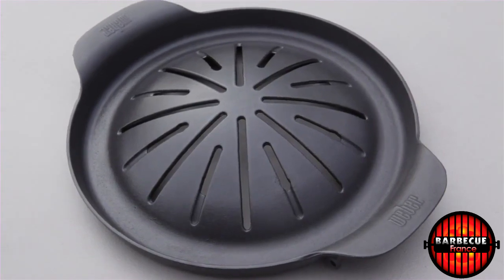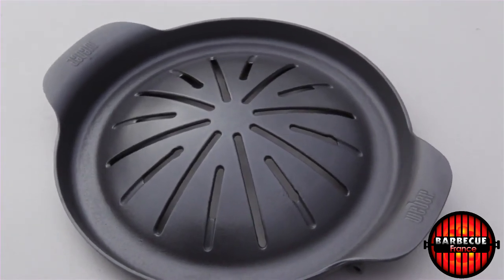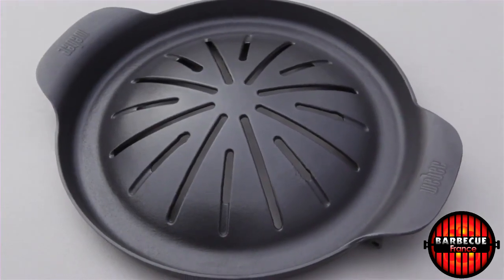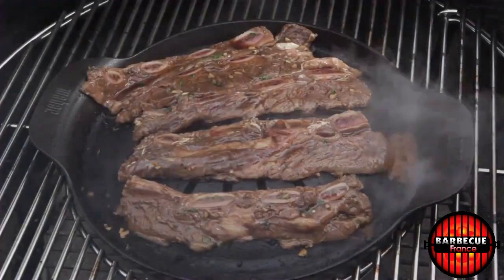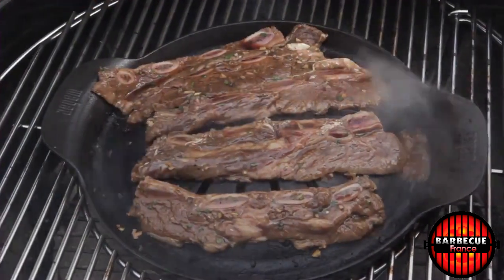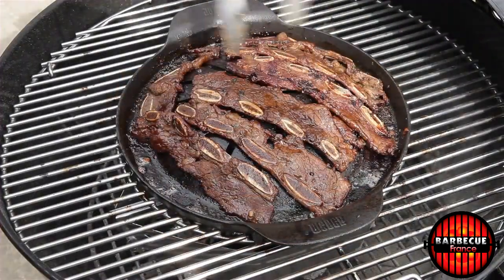Grill like a top chef with the Weber Original Gourmet BBQ System Korean BBQ Insert, made of porcelain enameled cast iron. Simply place thinly sliced beef sirloin, tenderloin, or other marinated meats on the dome. The channels below will catch the runoff juices. It's perfect for an intimate dinner with friends.